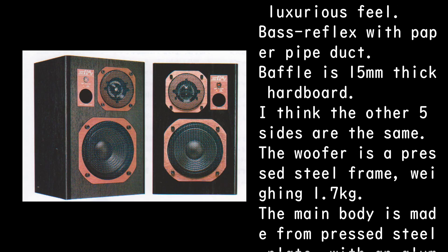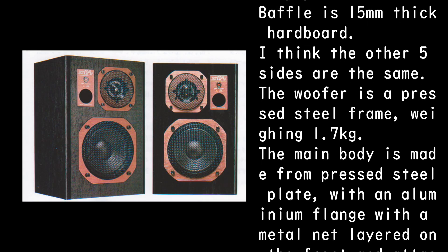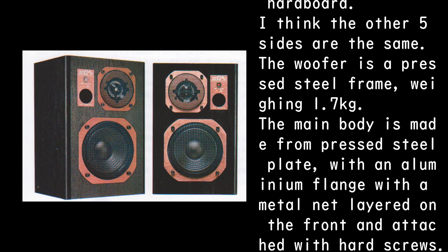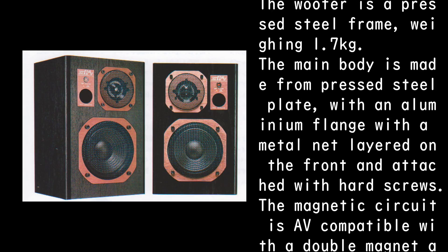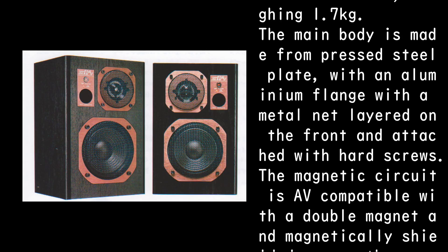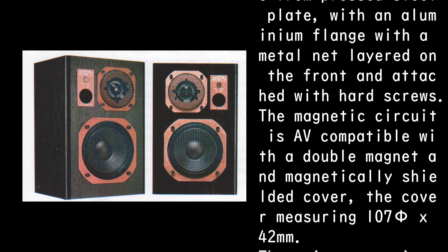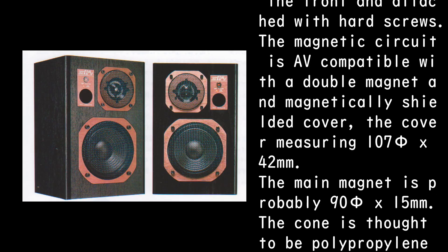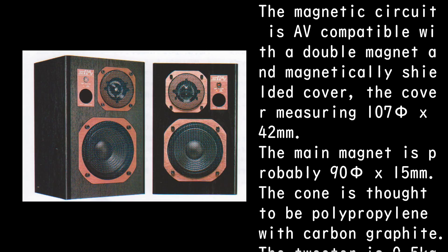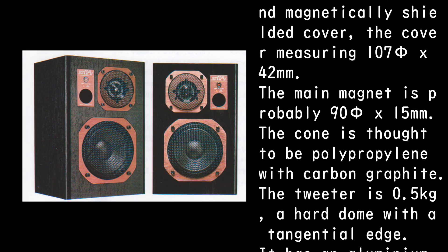The woofer has a pressed steel frame weighing 1.7 kg. The main body is pressed steel plate with an aluminium flange and a metal net layered on the front, attached with hard screws. The magnetic circuit is A.V.-compatible with a double magnet and magnetically shielded cover measuring 105 x 42mm. The main magnet is probably 95 x 15mm.